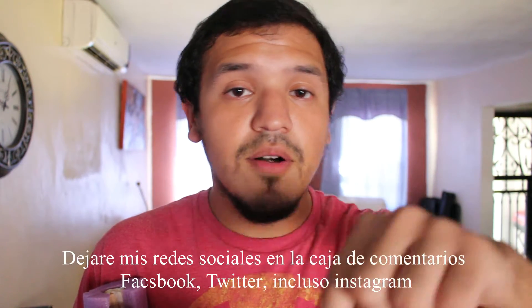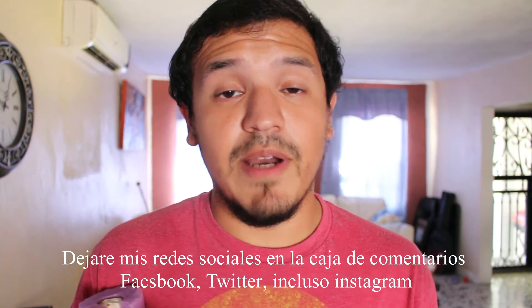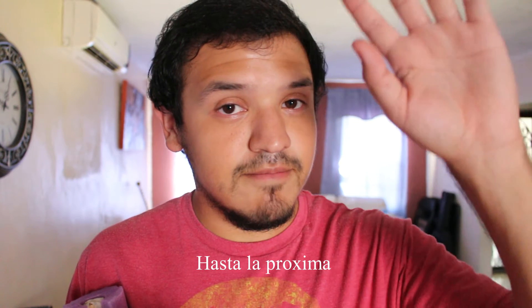This is it for the video. I'm going to leave all my social media links in the box below — Facebook, Twitter, and even Instagram. I have Instagram, though I don't use it much. You can follow me if you want to. Until the next time, bye!